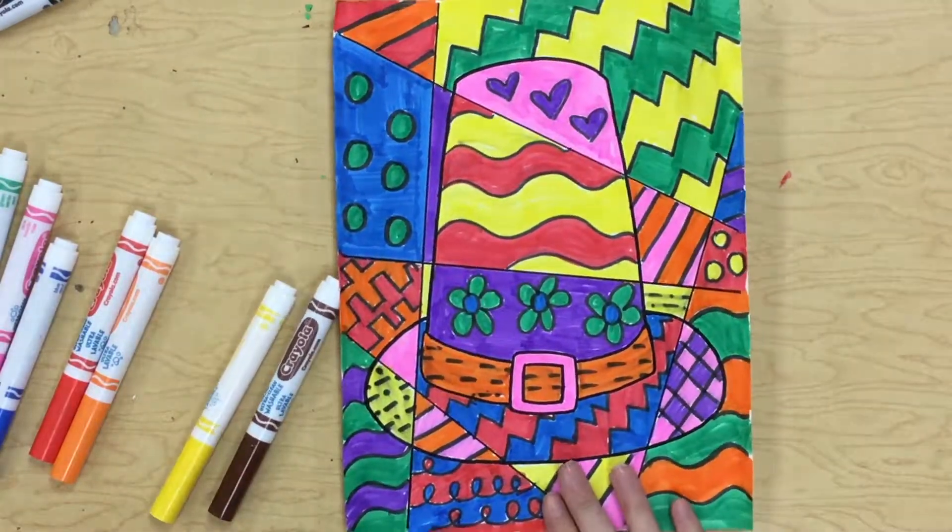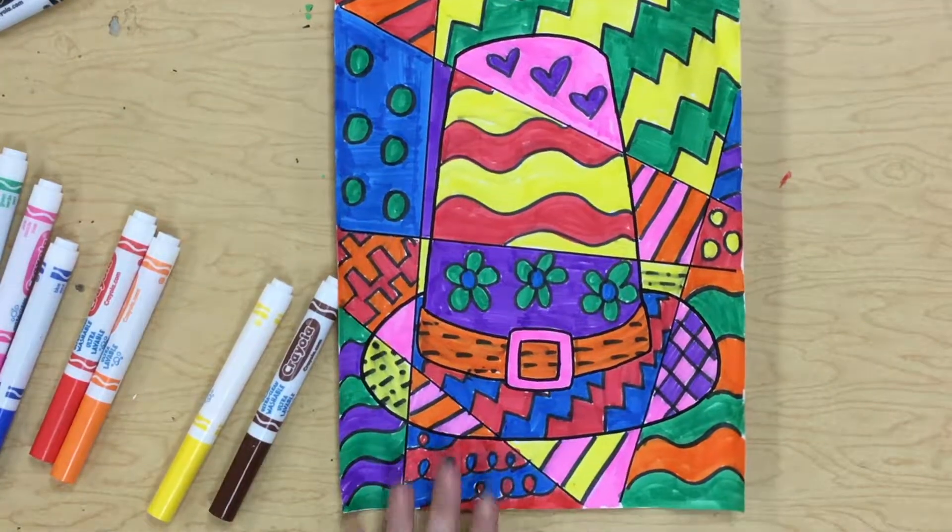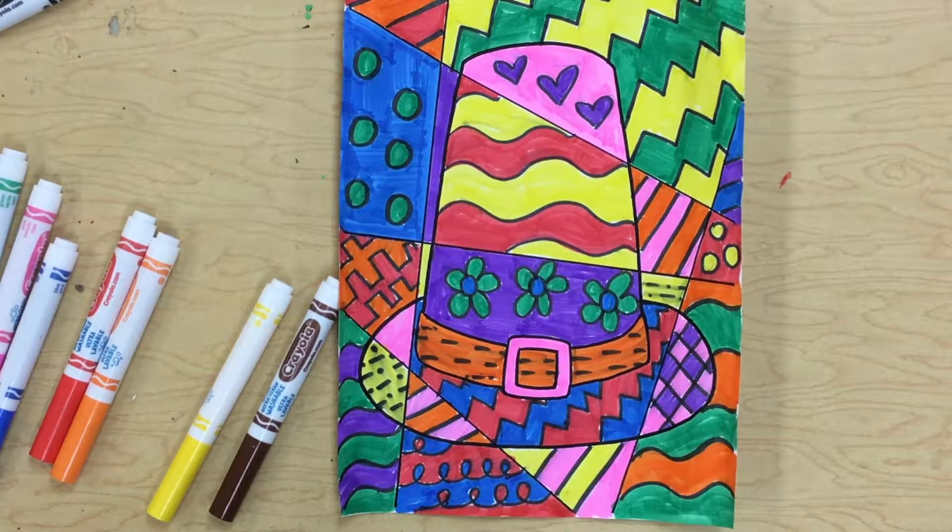All right, first grade, there is my finished Romero Brito pilgrim hat.